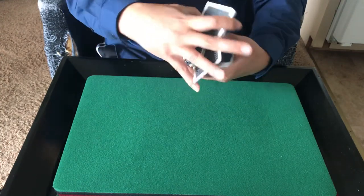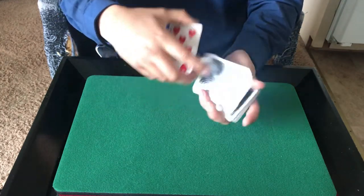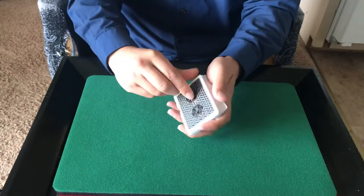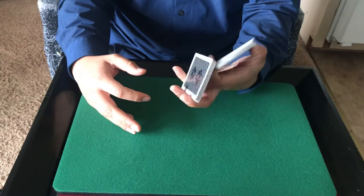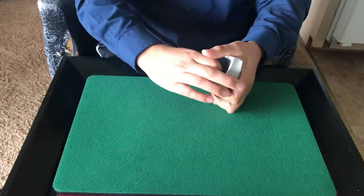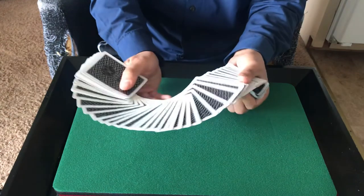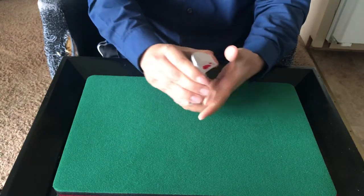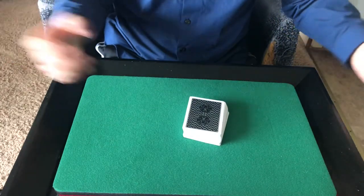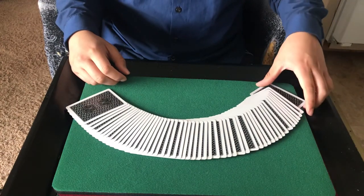Anyway, here are some flourishes. And that's my deck review. I hope you enjoyed my review of the Ivory Finish Black Acorn cards. It's a real joy playing with these. If you can find a deck, I recommend it. Have a good day.